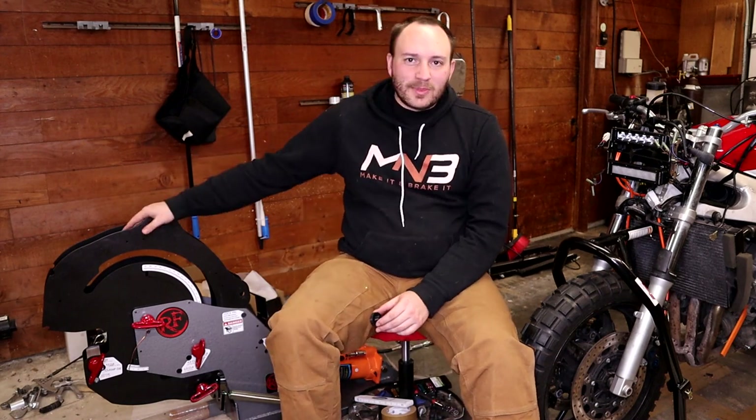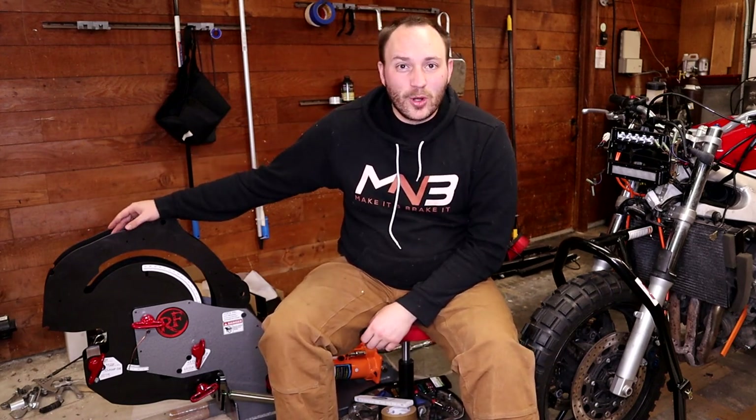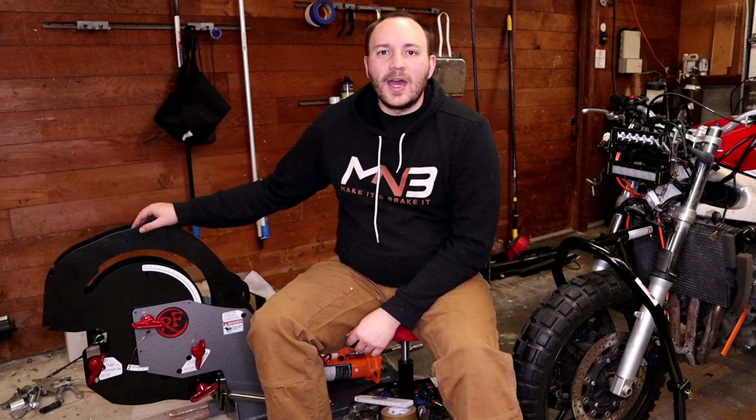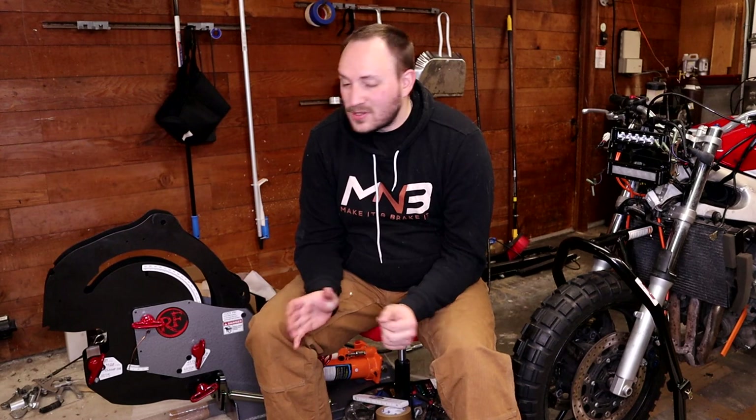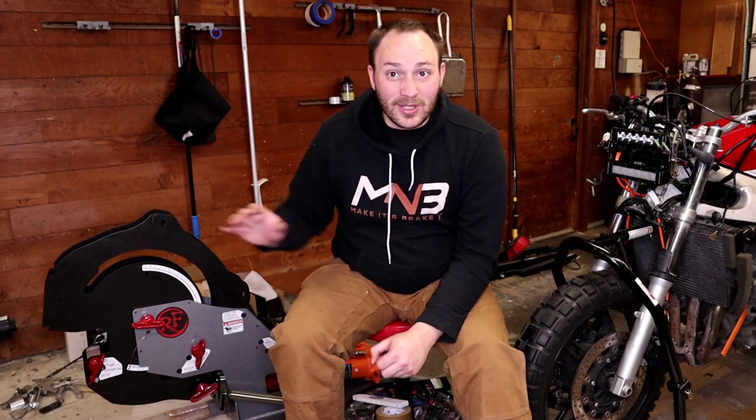Right beside me you see my tube bender. This is a Rogue Fab M600HD I believe, and we're using it to bend some tubes for our Project Hyper 10 — a Yamaha R6 adventure bike build over here on the left. I was messing around with it, checking it out, and I realized there's something that really annoys me about this bender.